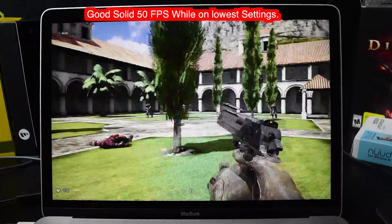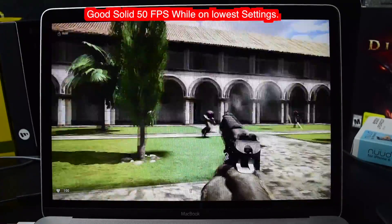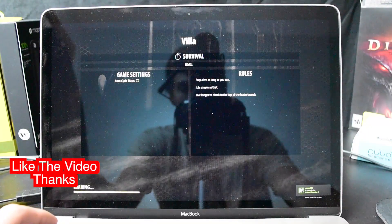Running pretty fast actually. I'll definitely have to turn the graphics up to medium or more. It's running great. Let's make the graphics even better.